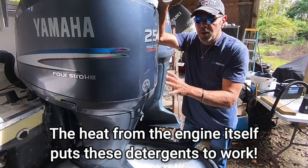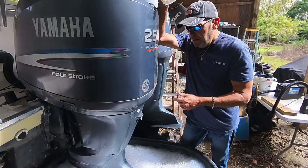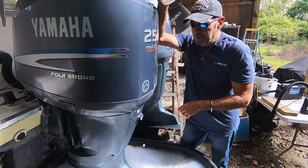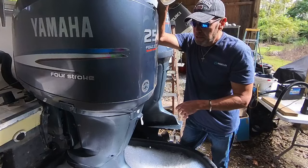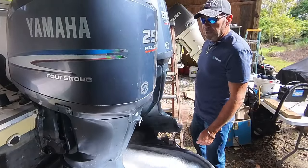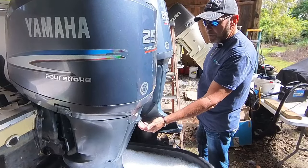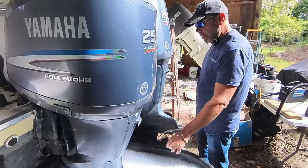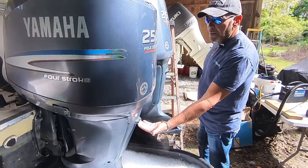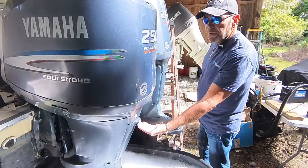A lot of people say use CLR — I've done that — but CLR is pretty corrosive. You've got to really be careful with it. If your motor's not in terrible shape and clogged up, you don't want to use CLR. It's been about 10 minutes and we've got soap pouring out the back of the powerhead here — the water pump's working good. That tells you how much soap is really in there.